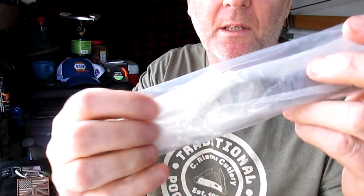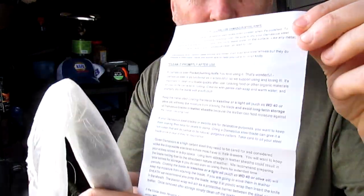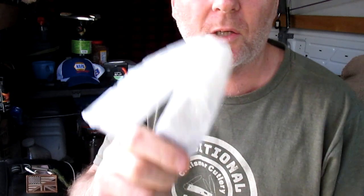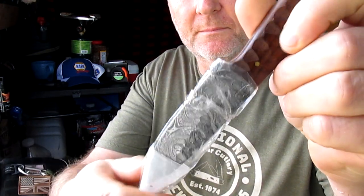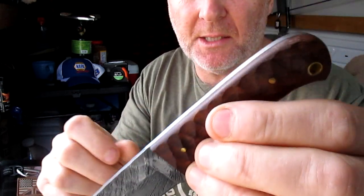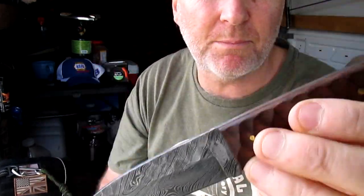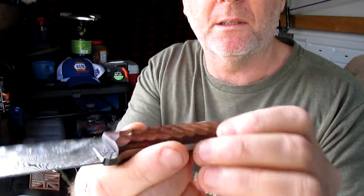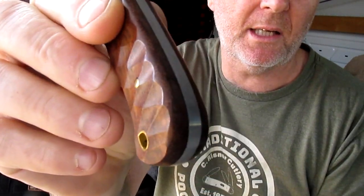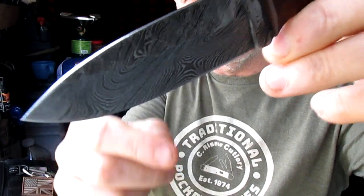The knife comes well wrapped, comes with instructions on how to look after your Damascus blade because they will rust - it's not a stainless Damascus, it's a carbon steel. I love the wine wood handle, that's what drew my eye to this knife first of all, and the Damascus looks pretty good. I got it from Chicago Knife Works for around twenty-seven dollars. It's got a good thick chunk of steel. Real Damascus - you can see it all down the back there, not a bad grind to it.